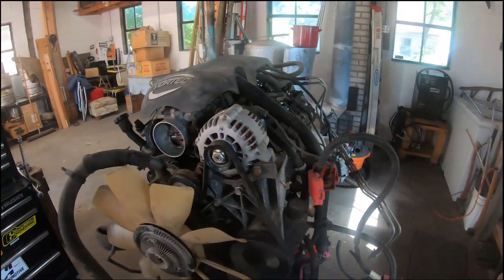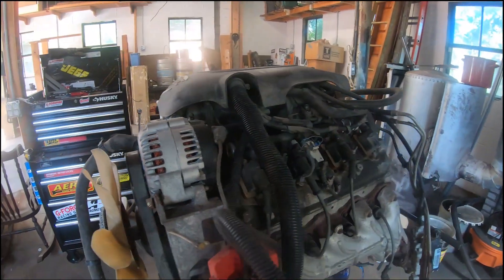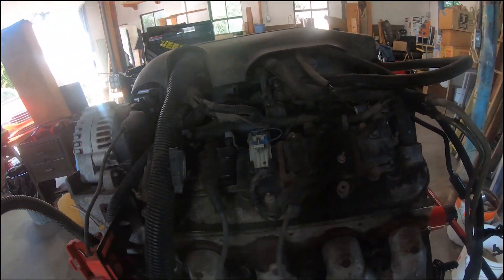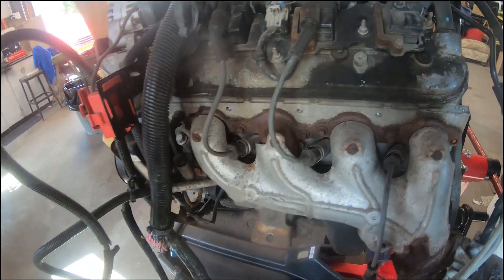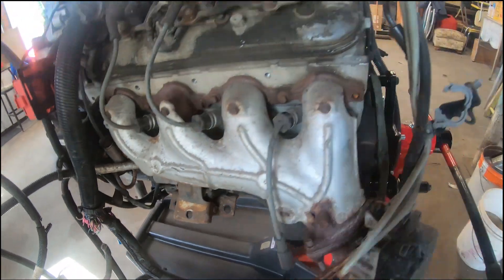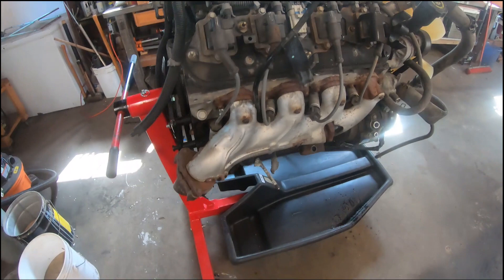Hello and welcome back to Vindex Engineering. Today I am unveiling our new project engine for our 84 Camaro. This is a junkyard 4.8 or 5.3 Chevy LS engine out of a 2000-ish truck. It is all stock and has the 862 heads on it.